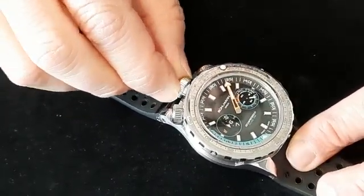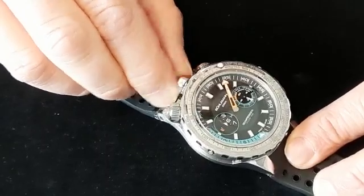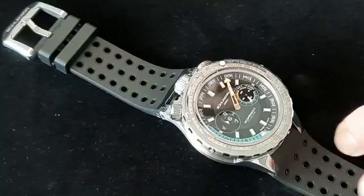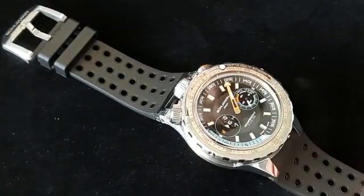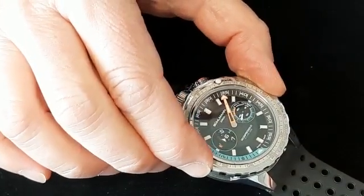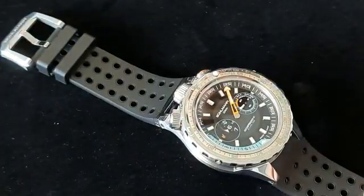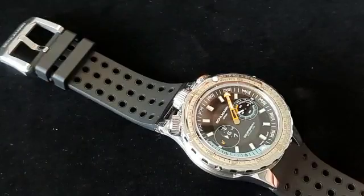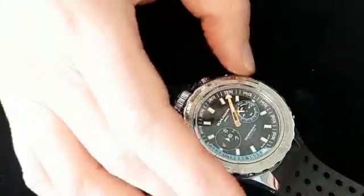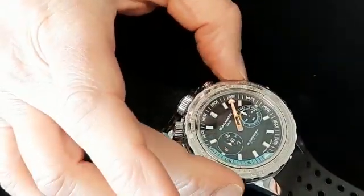Then to block the crowns again, you first screw in the crown you operated, and then you repeat the sequence the other way around. So you press down, go to the middle of the crown, and release the bezel again. Once released, this blocks the crowns, and then you can set your bezel in any position you want and the crowns cannot be operated.